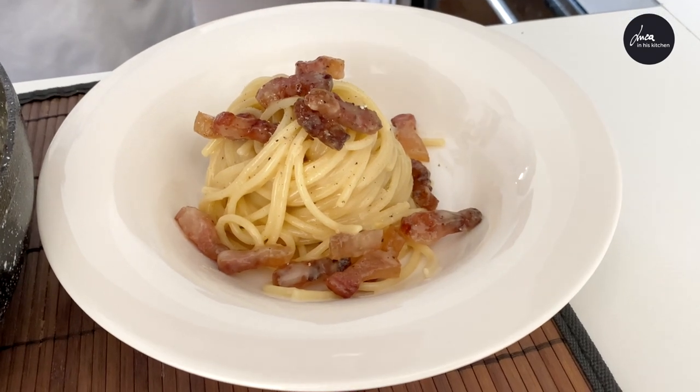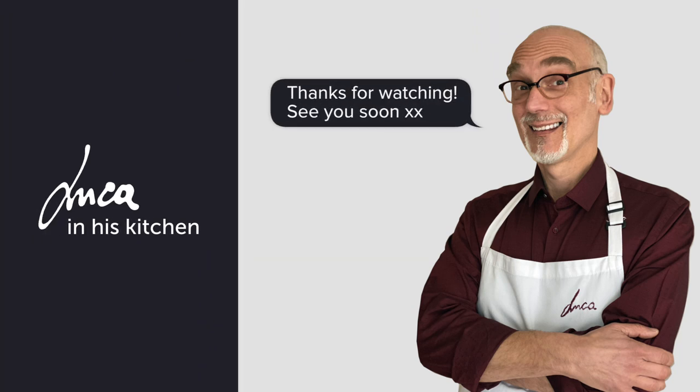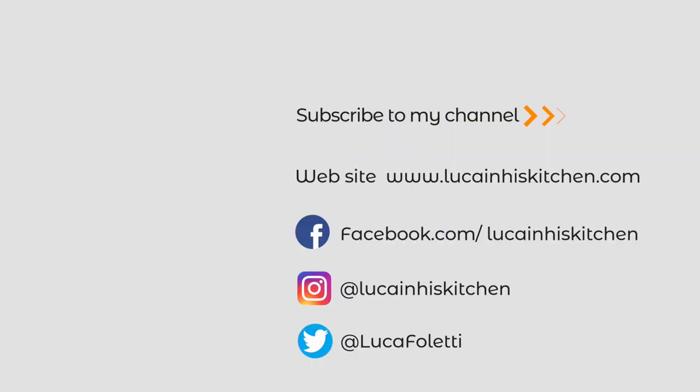Our carbonara is ready. Buon appetito! See you next week! Thank you.